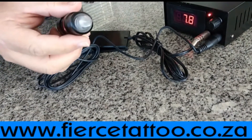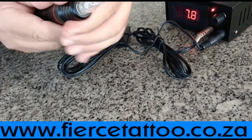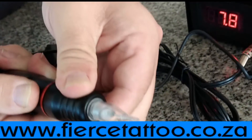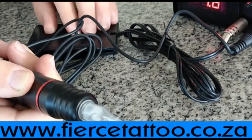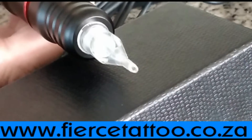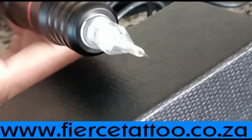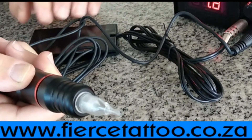There's the machine working. One of the adjustments you do have with this machine is the protrusion of the needle. If you want it more in or more out, you would just turn this slightly. As you turn that, the needle comes out less. You've got an adjustment of 0 to 4 mm.